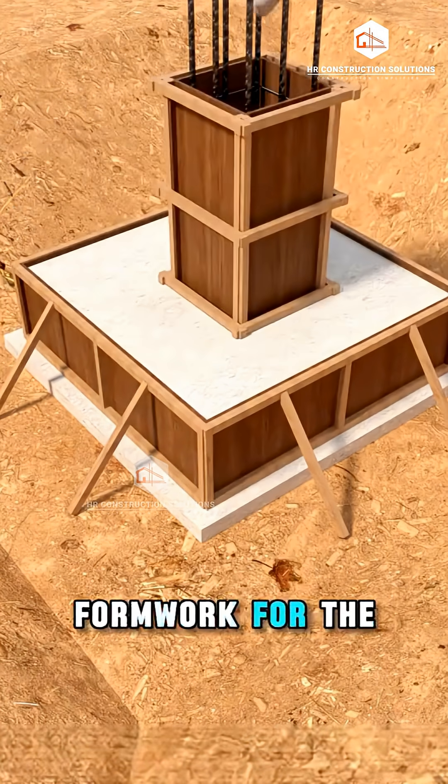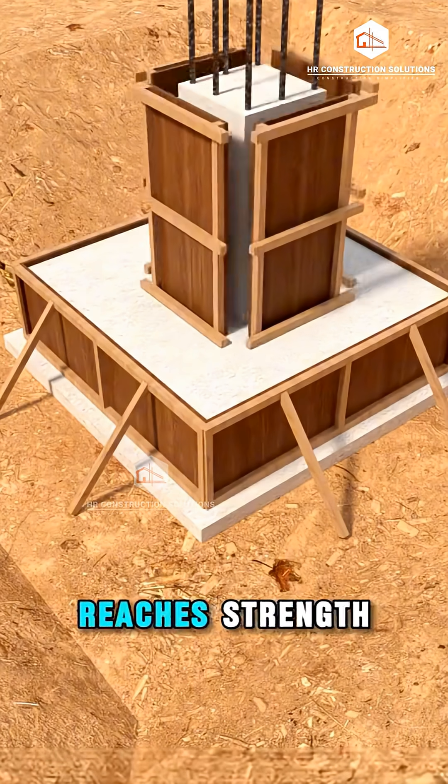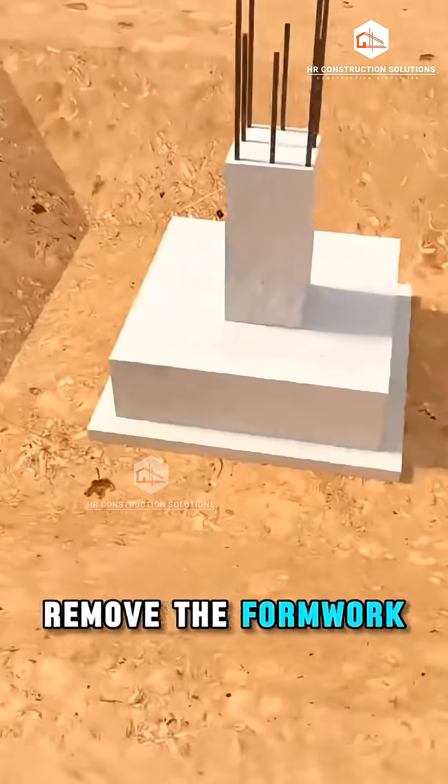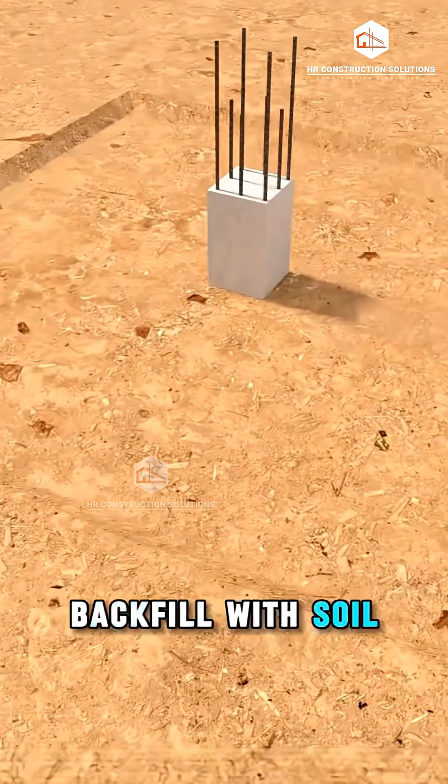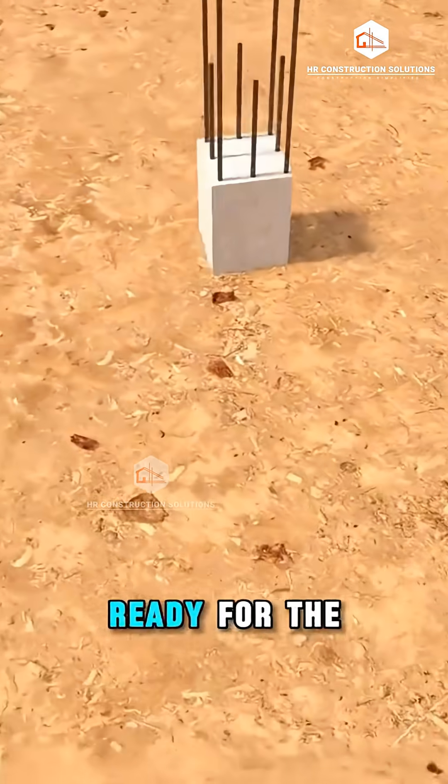Next, set up formwork for the structural column and pour the concrete. Once the concrete reaches strength, remove the formwork. Finally, backfill with soil and compact it thoroughly. That's the complete isolated foundation process, ready for the next phase of construction.